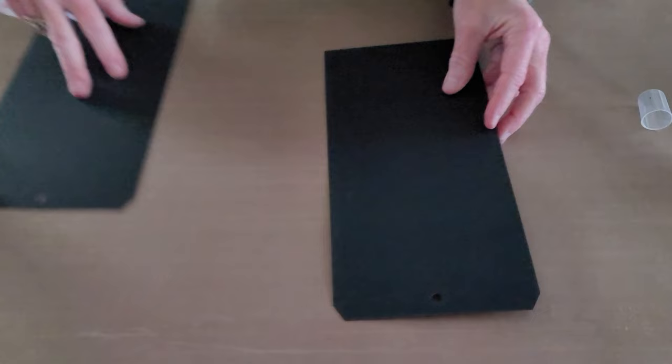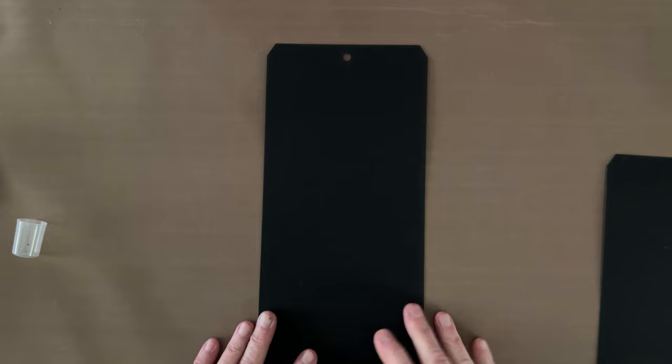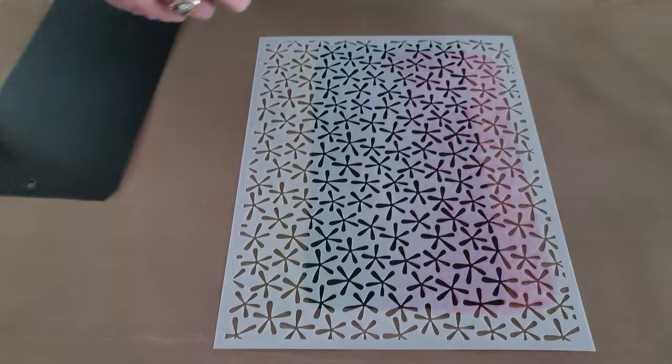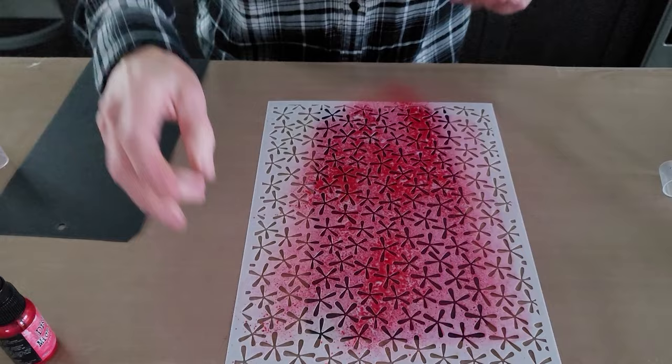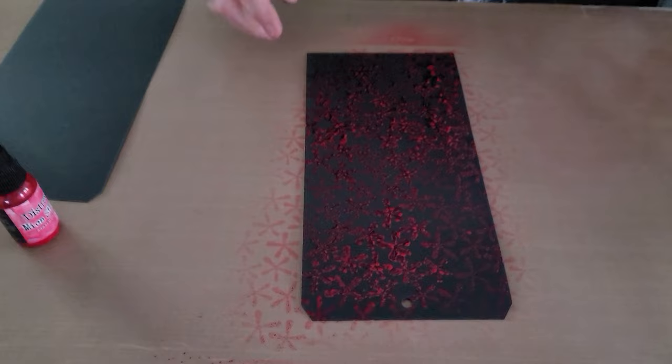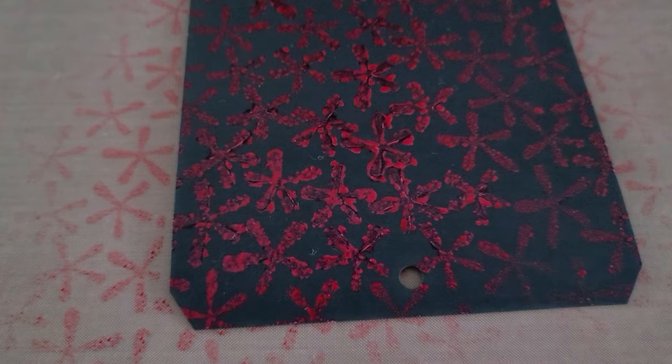I spray off to the side first to keep the nozzle clean, then bring in Cocktail Party — look at that color! I lightly spray the turquoise, and when it's dry that will become purple. Now I'm bringing in two tags and using Daisies — my admitted favorite — spraying through the whole thing with just one color. It's hard to see until it's dry, but we'll take photos. That's Daisies done.